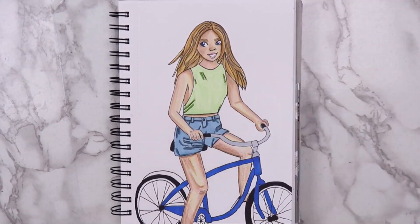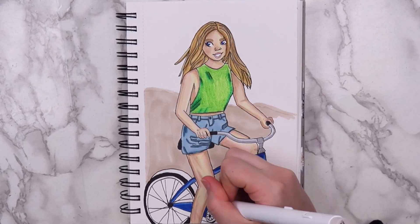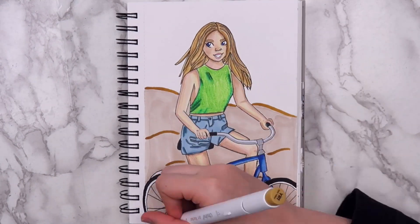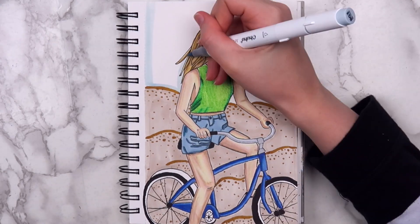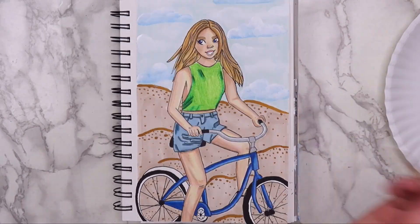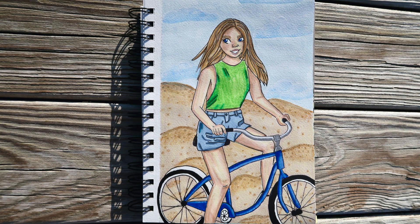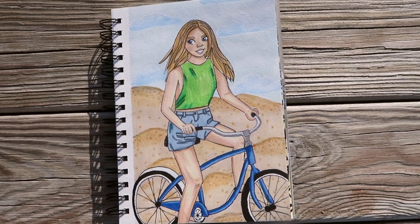I debated on what I wanted to do for the background, but I ended up going with the beach theme again, just because I was on a roll, already had the markers out, and it's really easy. I did the background with Ohuhu markers again, but this time I did the clouds with paint and added texture to the sand with colored pencils. And here's how the finished page turned out — this was one of those situations where I just had to keep messing with it and hope for the best. I think it turned out pretty well, other than the mouth.